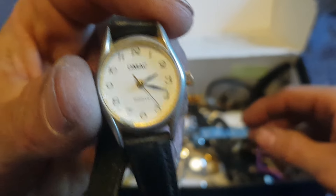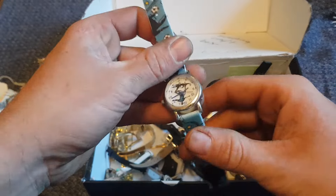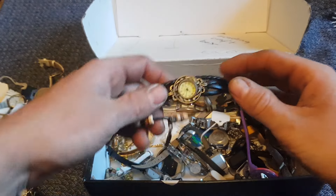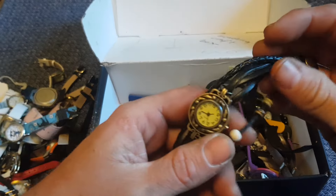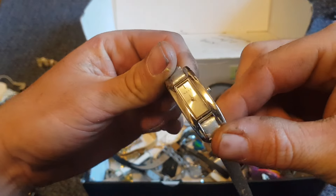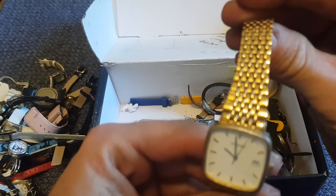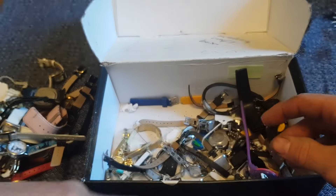An Omaka — supposed to be like a fake Omega. A little football watch there. Another one of these, I had quite a few of these in the other box — just a bracelet-style watch there. On to the next watch. Another Seconda, that's not too bad, that might be a few quid. We'll do a men's bundle with the Seconda watches.